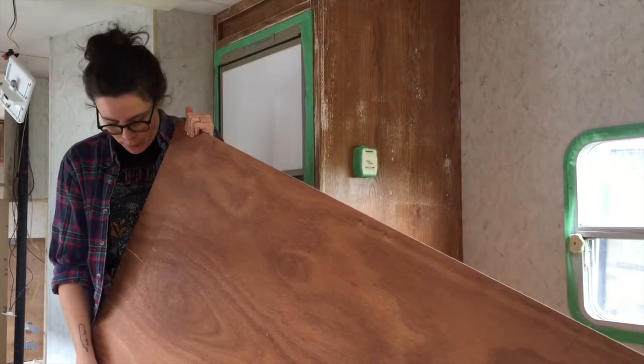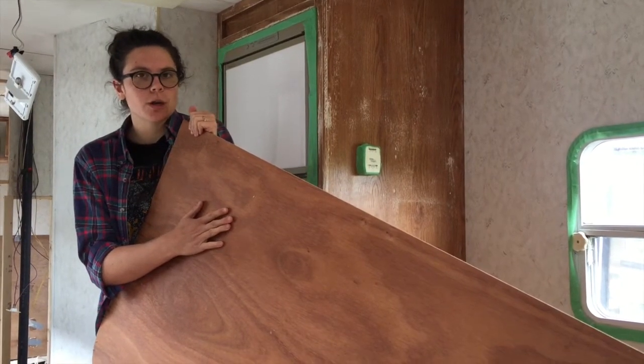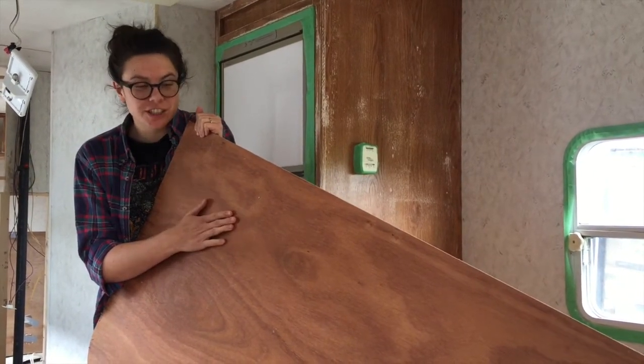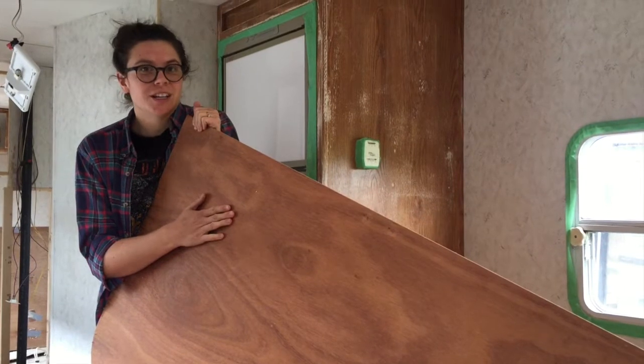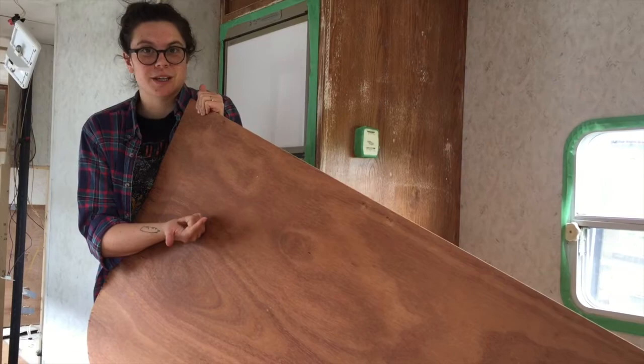So we have this piece of wood that we took off of the bed — it was a support to hold the mattress up and we are going to try to reuse it. We want to reuse as much as possible so that we, one, are saving some money and two, just not contributing to waste.